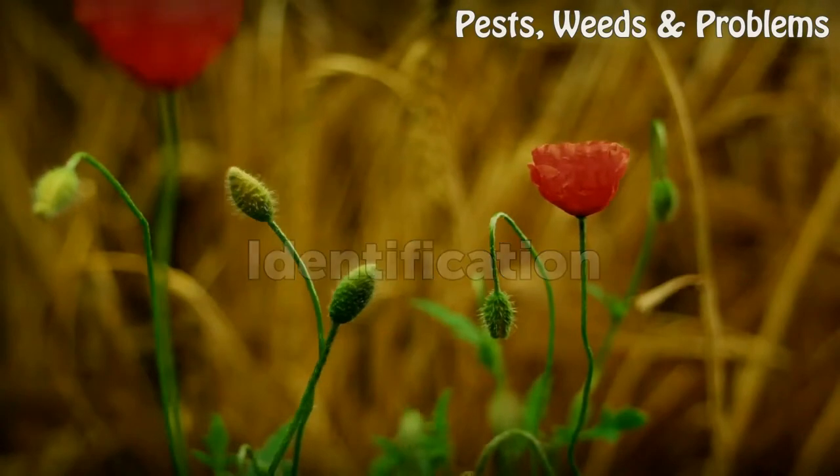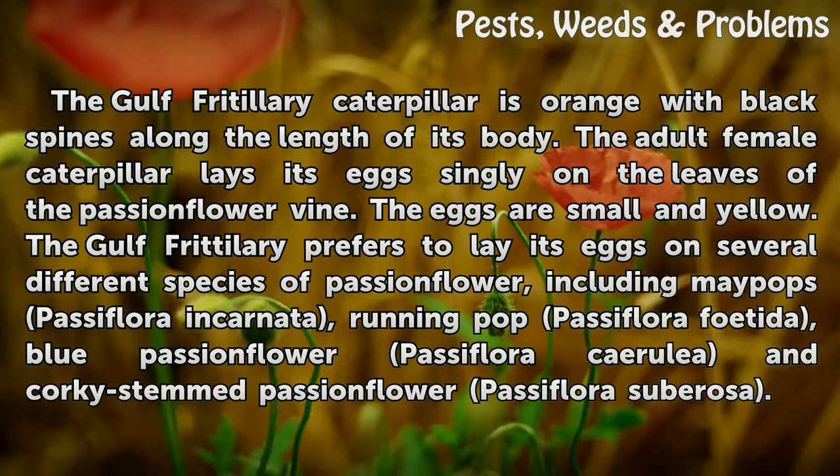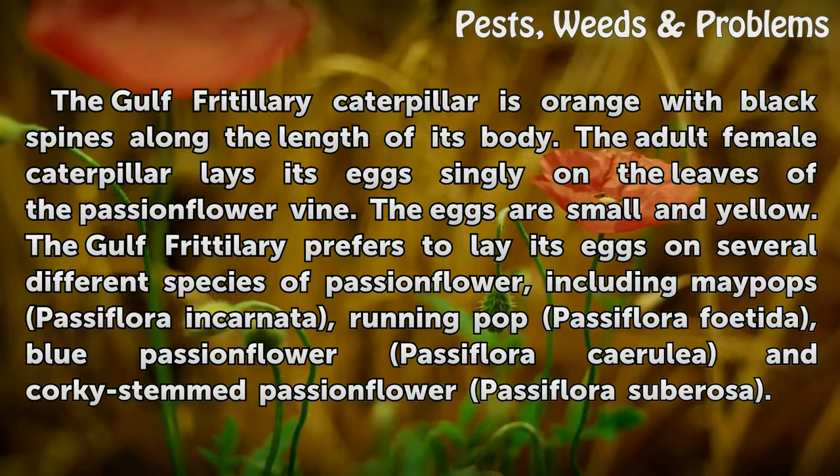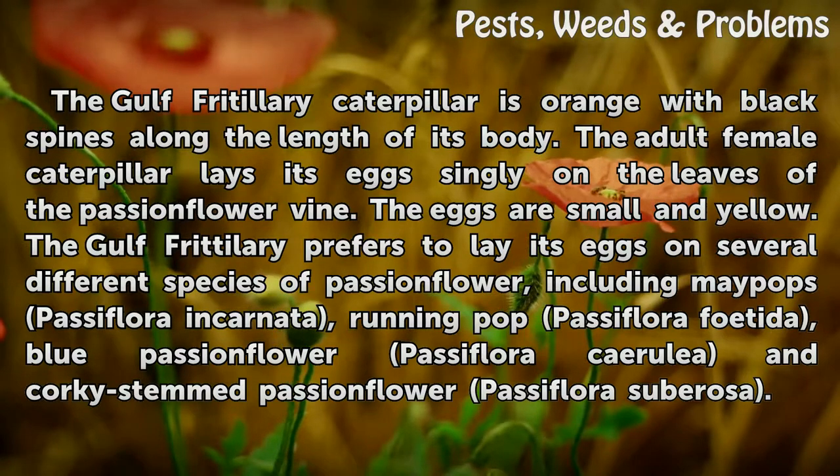Identification. The Gulf Fritillary caterpillar is orange with black spines along the length of its body. The adult female caterpillar lays its eggs singly on the leaves of the passionflower vine.